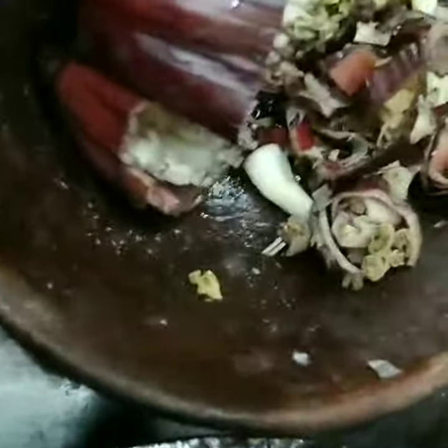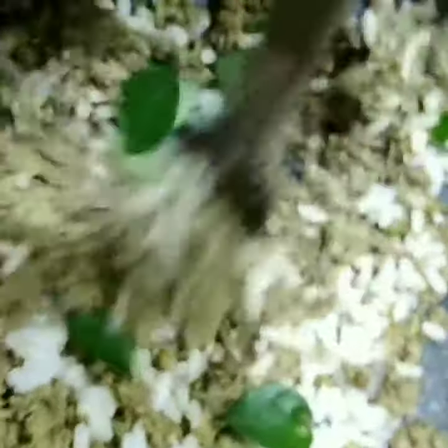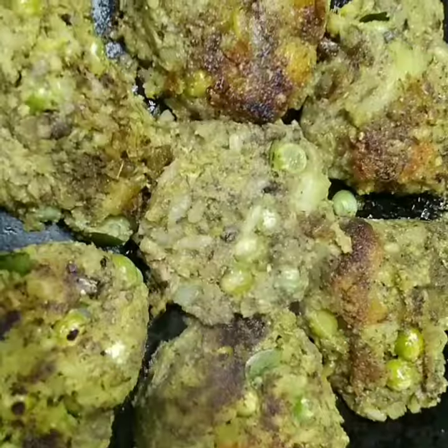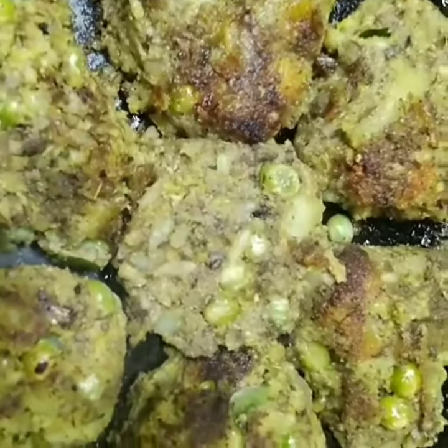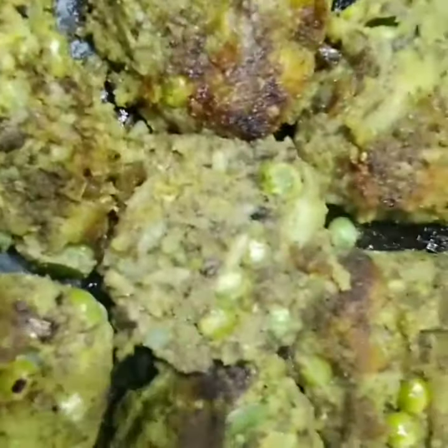For banana flour cutlets, chop it finely like this and cook it with a little bit of coconut. Then mix it with boiled potatoes, peas, turmeric, and pepper. Mix the ingredients well and shape it into cutlets.